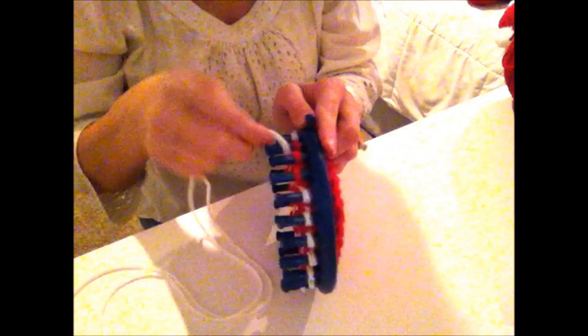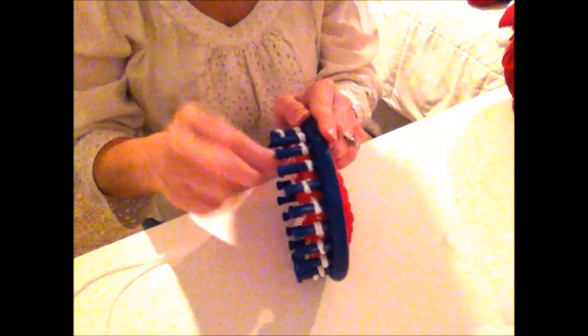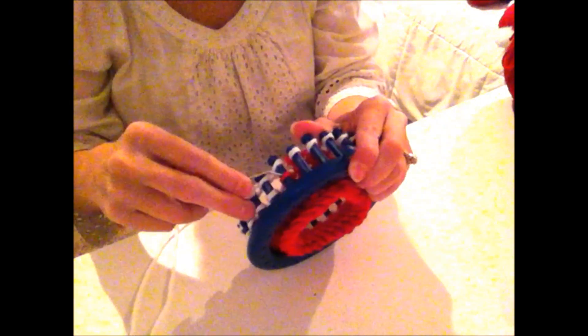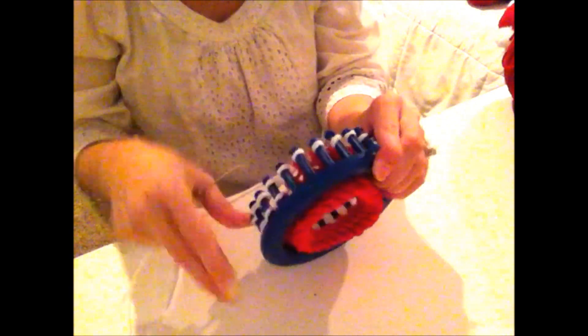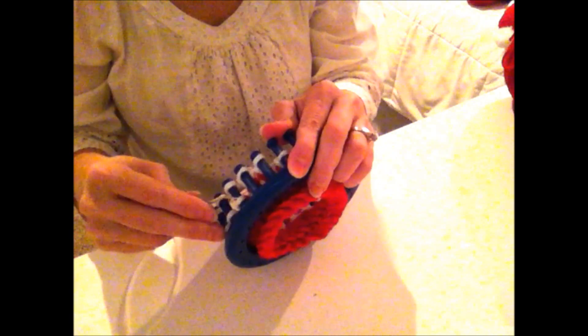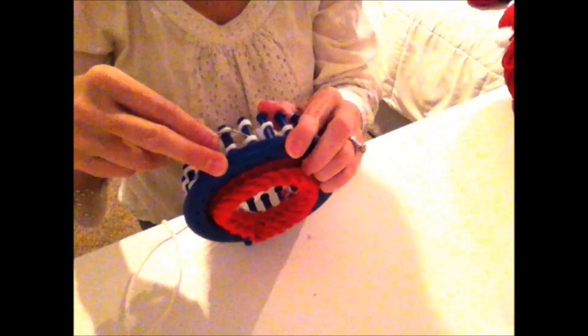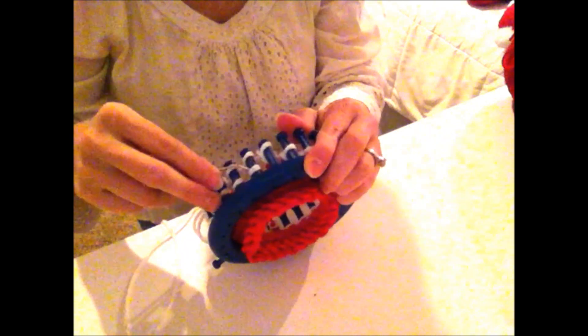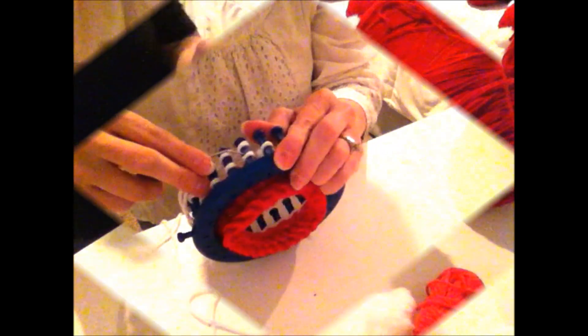I'm going to knit the white for approximately an inch, then switch over to the flesh-colored yarn — I'm using an apricot color, an older yarn weight of four, also double-stranded. I'll knit the face for about two inches. You can use whatever flesh tone you want — African-American Santa, Asian Santa, whatever Santa you want. Then I'll rejoin when it's time to switch back to white for his beard.